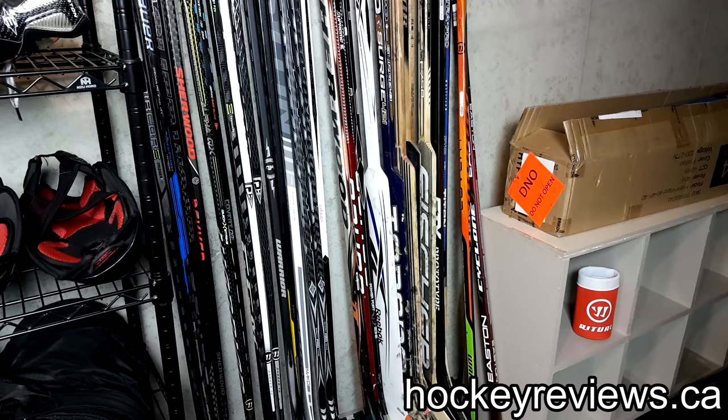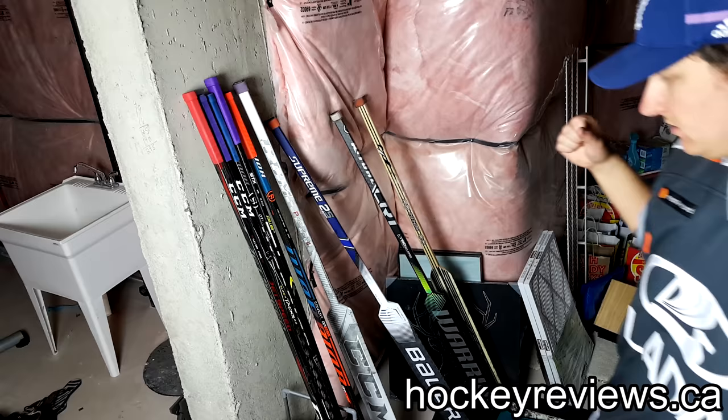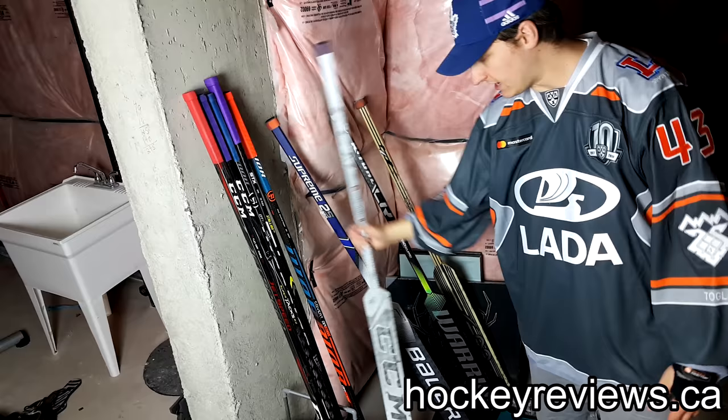These are the sticks I use as primaries. I did a review on the Warrior, did a review on the Infinity, and I'm going to be doing a review on the 2S and the Bauer. I did have to sandpaper the grip off — just because it was too sticky, especially with the 1X glove — and I did that on both of these.